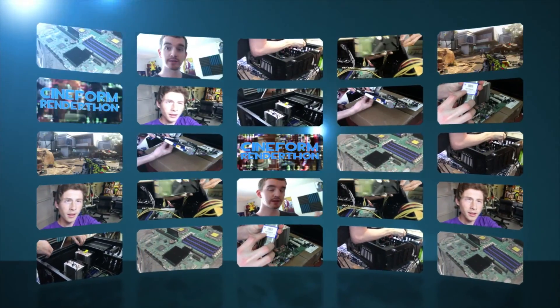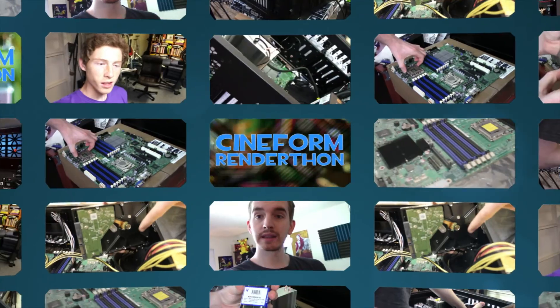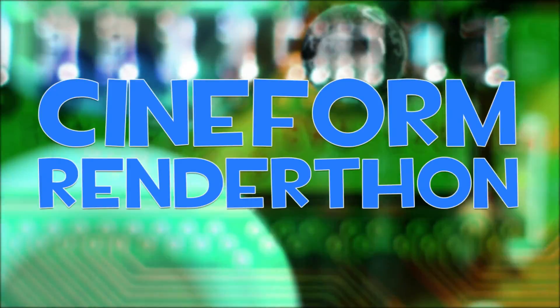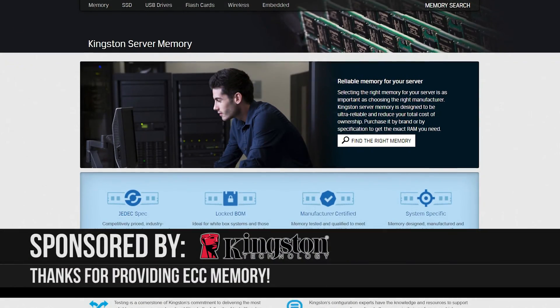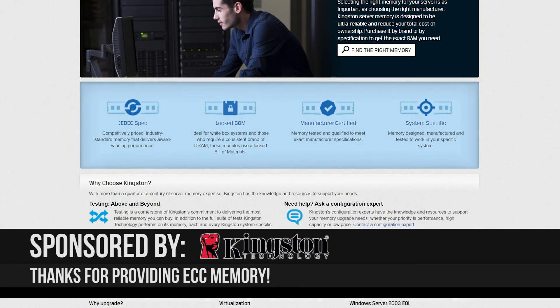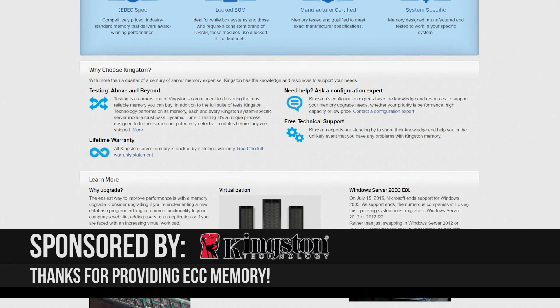Cineform Render-Thon — the transcoding build-off server challenge between the Guy or Die and EposVox, where we try to build the best transcoding server for rendering our videos in Cineform for the cheapest price via eBay server parts. Thank you so much to Kingston for sponsoring this series by providing EposVox with his ECC memory, which keeps his build stable and secure throughout the entire rendering process. Visit the link in the description to learn more.